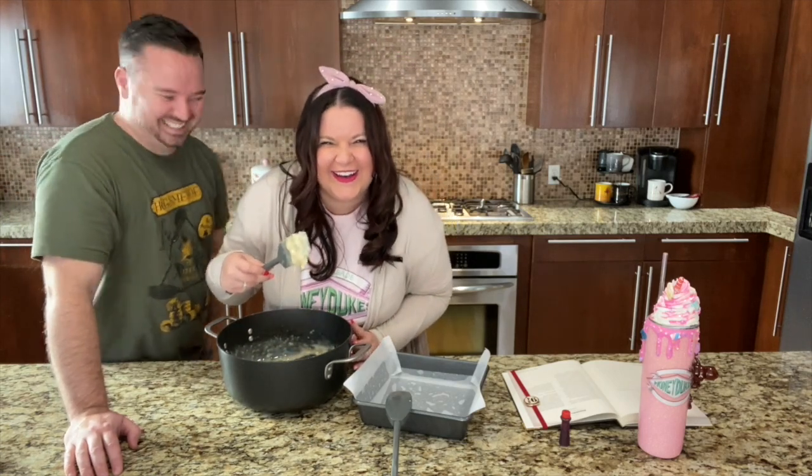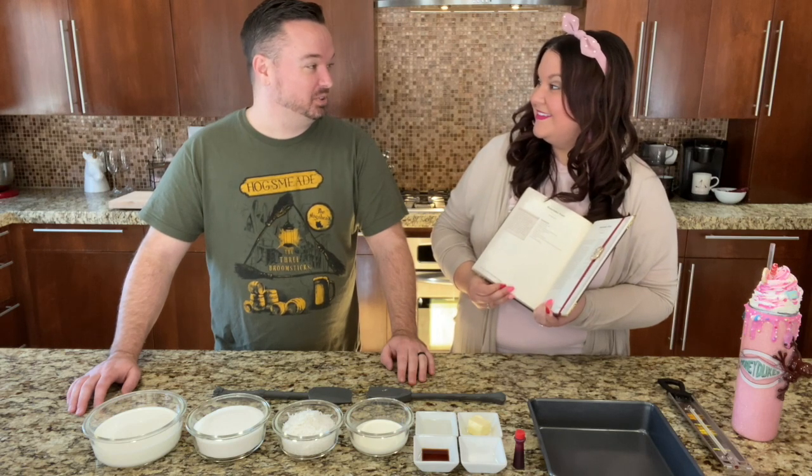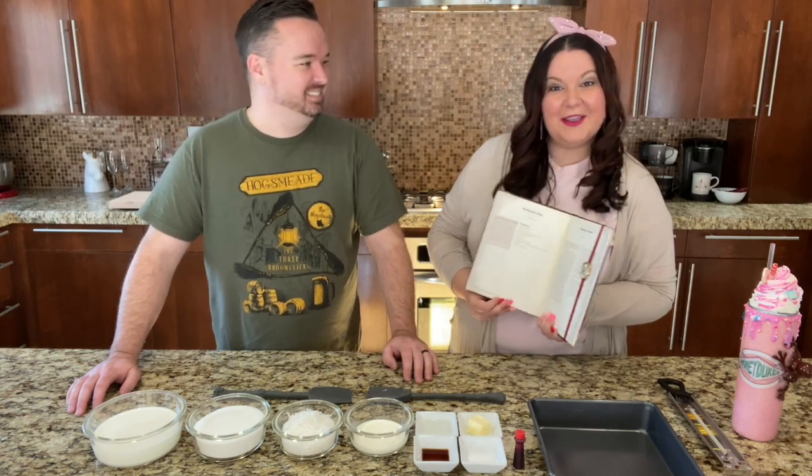Troll bogeys! Ewww! What are we going to be making today? We're going to be making coconut ice, which is actually a Honeydukes version of coconut fudge. Coconut fudge? That sounds yummy.